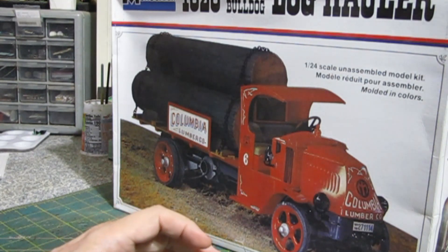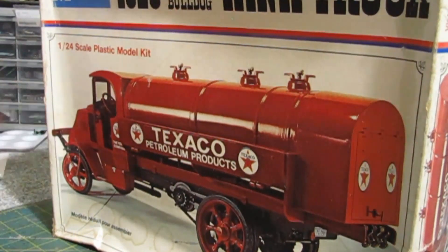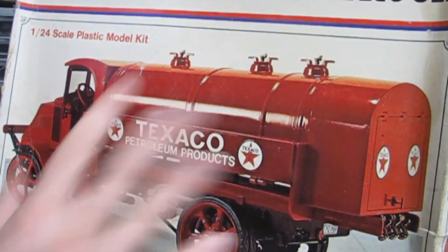I also picked up the tanker truck for about thirty bucks, because it's missing the decals — which I didn't care about. It's complete, and I figured I wouldn't have made a Texaco truck anyway. I will make it into a Sun Oil truck and just make my own decals. The seller took five bucks off because it was missing the decals, so I got this for about thirty dollars delivered to my door. The box is beat up, but who cares. This is a '74 issue.